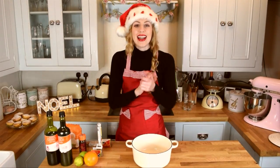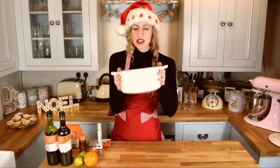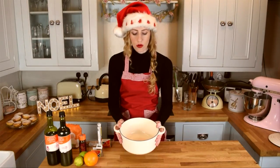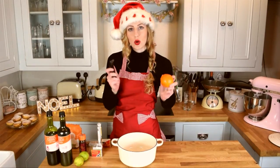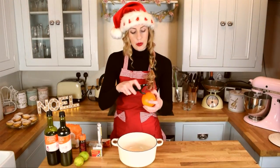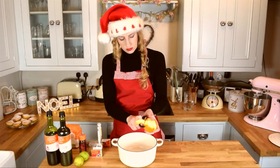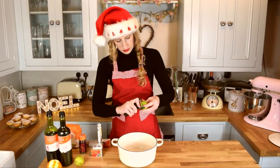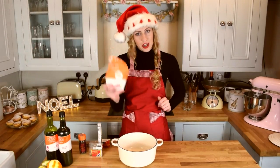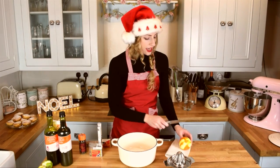You need to get a big casserole bowl-type thing like this, or just a big saucepan — something you can leave for a while. First, you need to peel your clementine, slash orange, lemon and lime into the bowl. You then need to pop in your 200 grams of caster sugar.